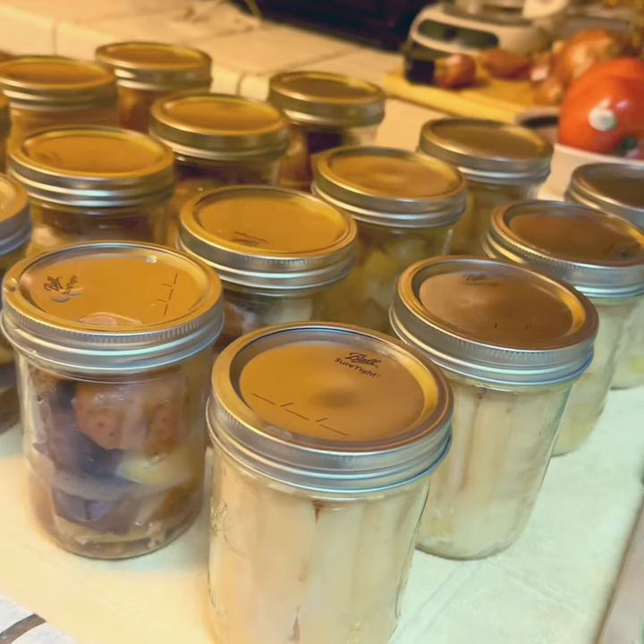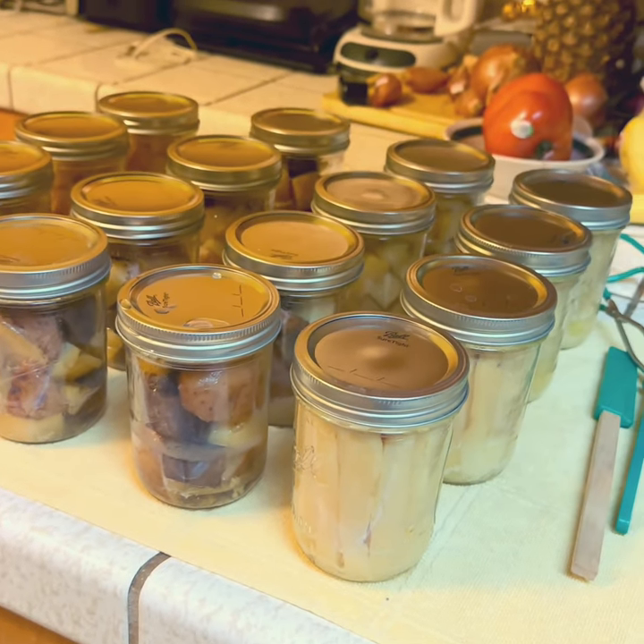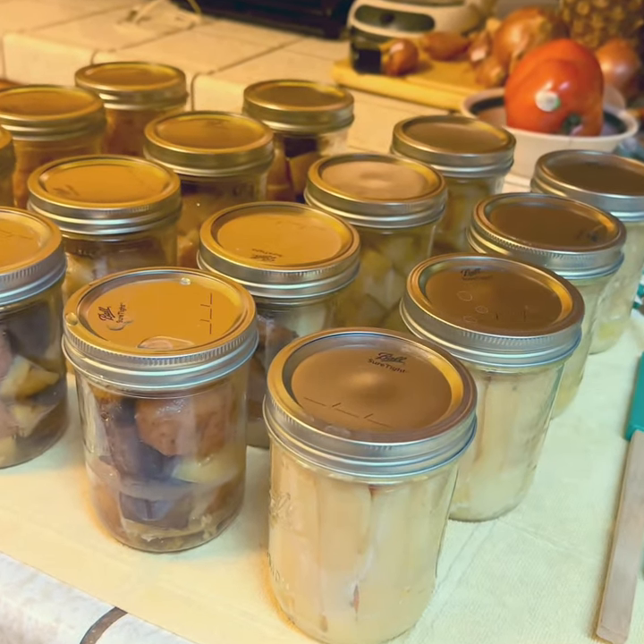Let me point out that dry canning is a rebel canning technique and is not FDA approved. So make sure you do your own research before trying this.